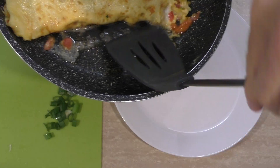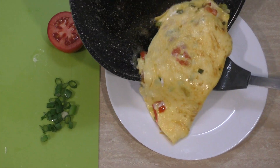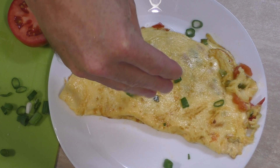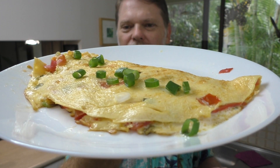How easy was that? I'll just slide it onto the plate, and I can finish it off if I like with some leftover green stuff on top. Well, there you go. How easy was it? It took me no time at all.